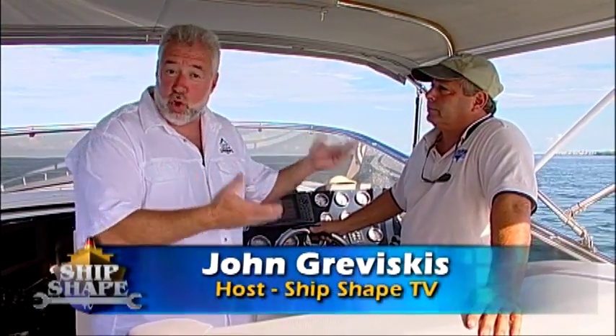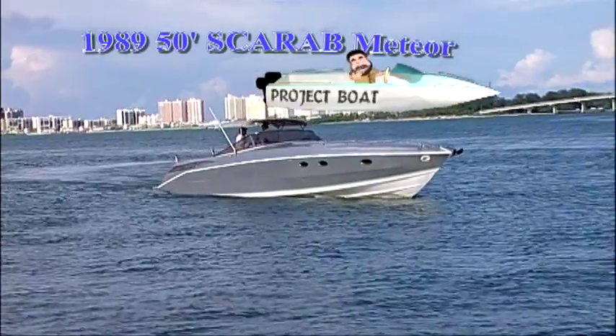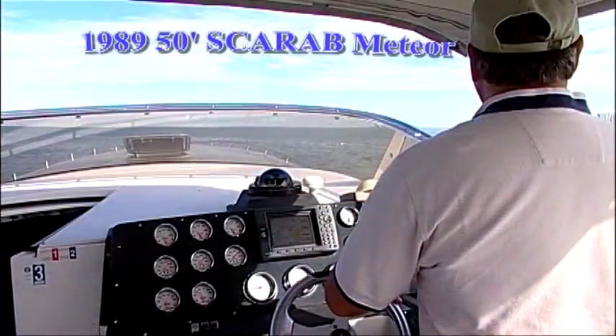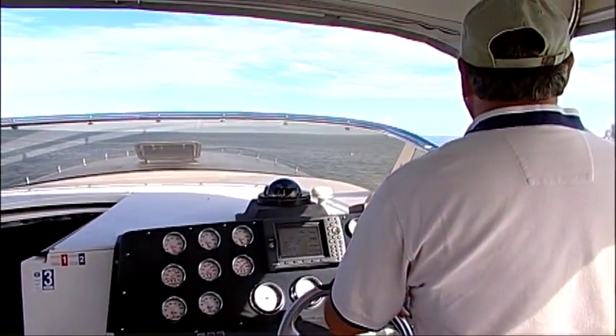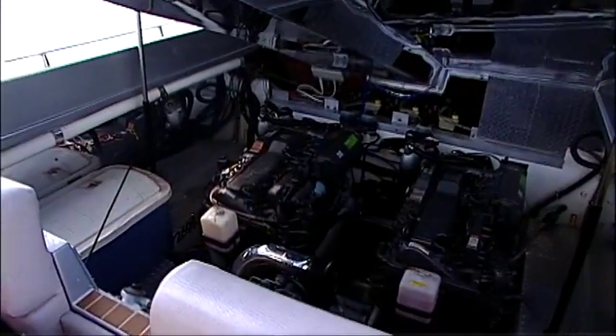I'm John Braviscus, and this is George Missell. George is the owner of this 1989 50-foot Scarab. The model on this Scarab is a Meteor. It's powered by three diesel Yanmars. And this is a stern-drive boat?